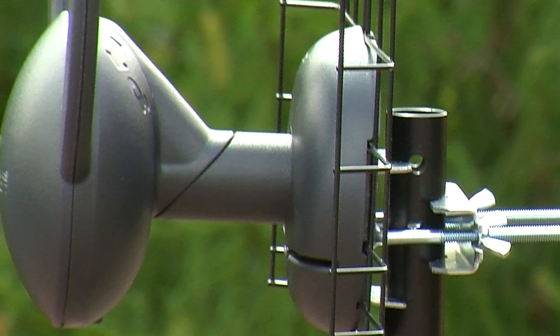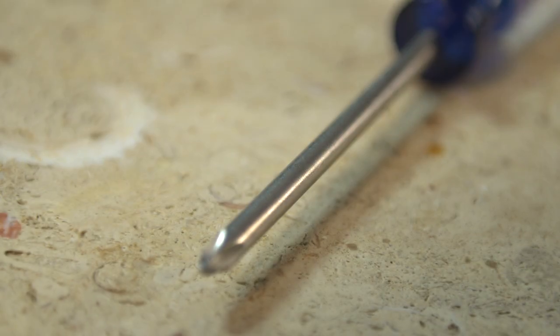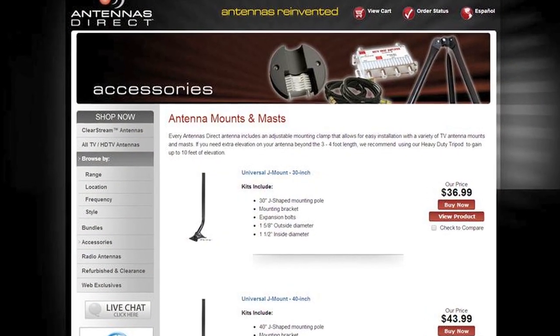Today we will focus on exterior installation. You will need a Phillips head screwdriver and a mast, available at antennasdirect.com.